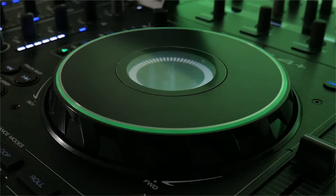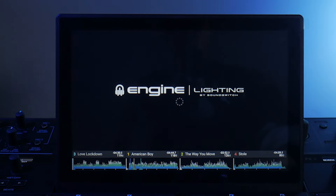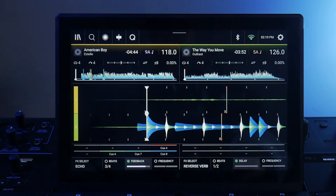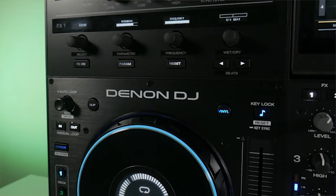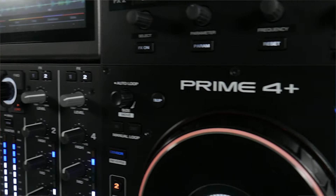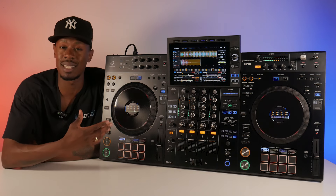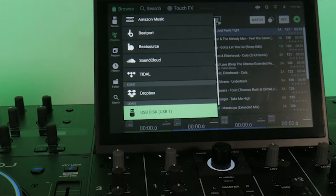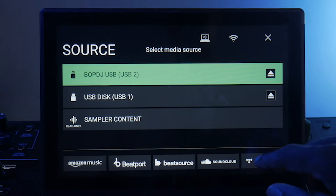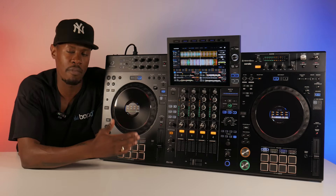The Denon DJ Prime 4 is a powerhouse in the standalone DJ market, known for its exceptional flexibility. It offers four-deck mixing, a multi-core processor, and a large high-resolution display, making it perfect for DJs at the club, on the road, or at a private event. What sets the Prime 4 apart is its versatility — the amount of storage capability and the ability to stream tracks directly to the unit. The XDJ-AZ does have streaming capabilities and can connect directly to Beatport, though other major services aren't yet available. The Denon DJ Prime 4 can link to Tidal, SoundCloud Go, Beatport, and BeatSource, and we hope the AZ gains the same capabilities in the future.